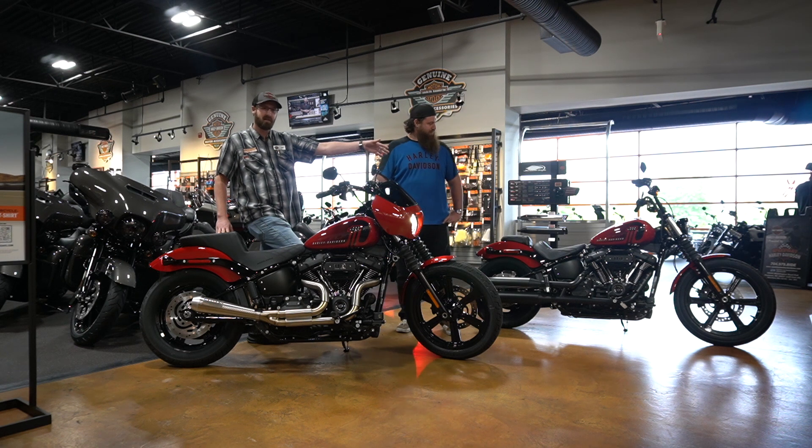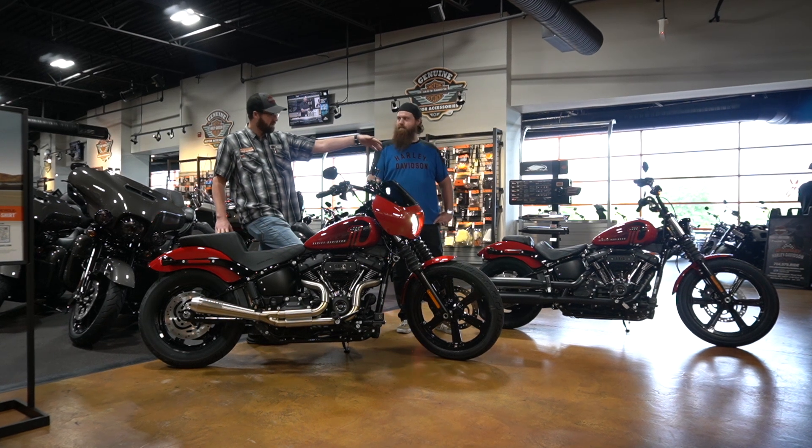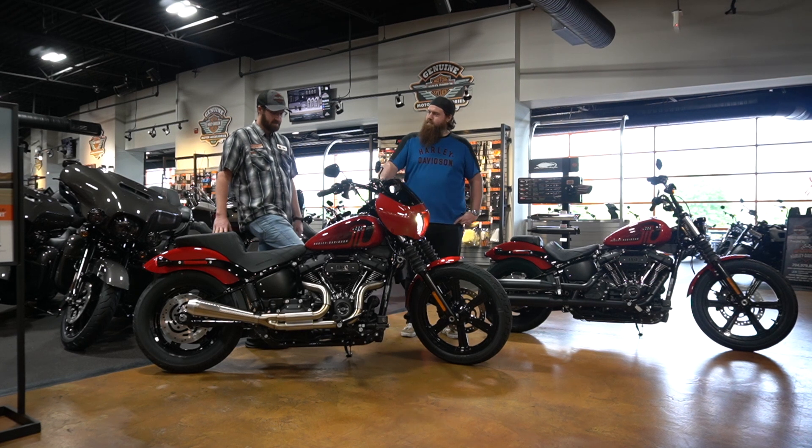As you see over here on this bike, this is what a standard Street Bob would look like from the appearance package from Harley. We decided to go with a few upgrades and try to keep the budget tight but have some good taste.